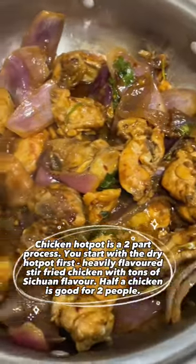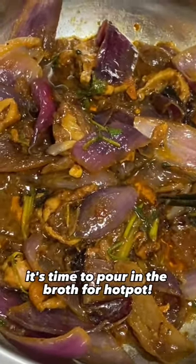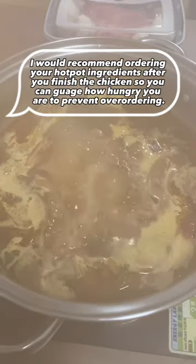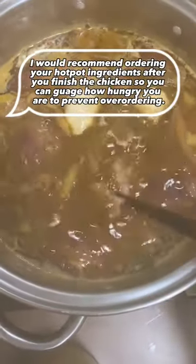Half a chicken is good for two people. Once you finish all the chicken, it's time to pour in the broth for hot pot. I would recommend ordering your hot pot ingredients after you finish the chicken, so you can gauge how hungry you are and prevent over-ordering.